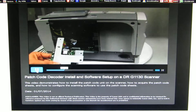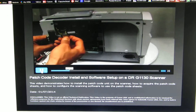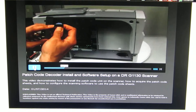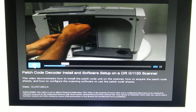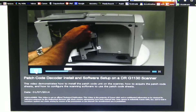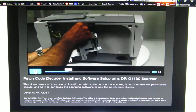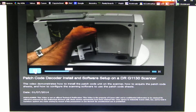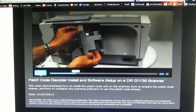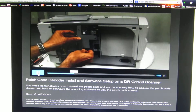When installing the patch code unit, the connector is justified towards the top. We install it first by pressing the connector in with it justified towards the top edge of the inner connector on the board. Once it's inserted, we install five screws.